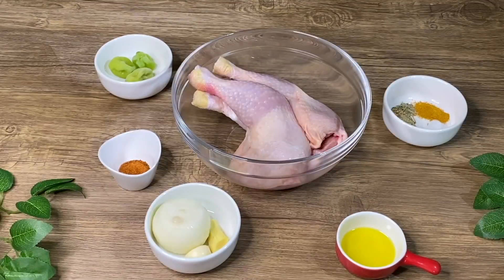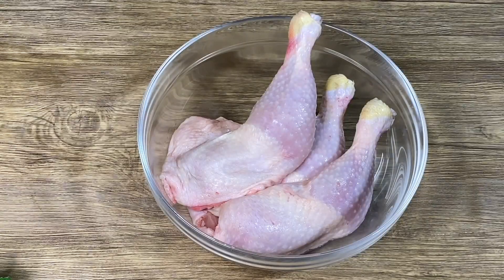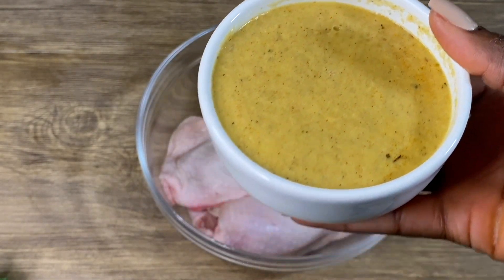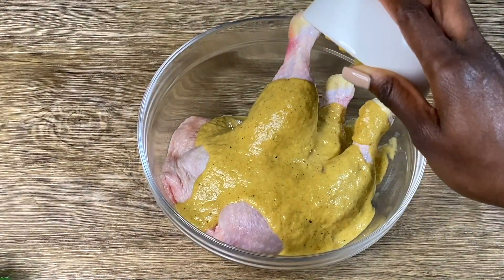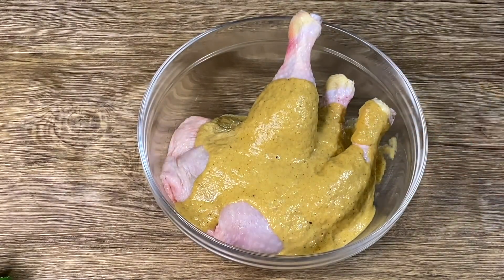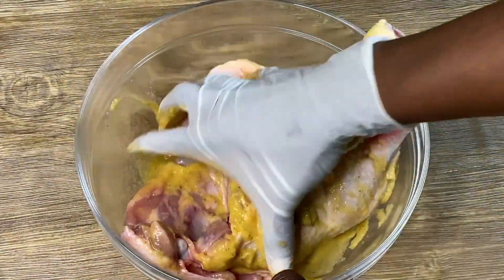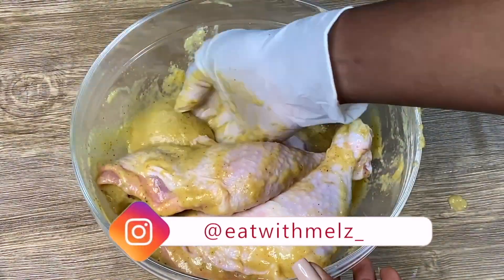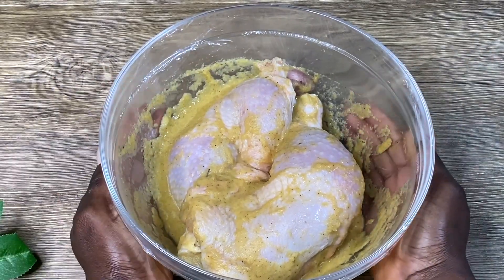I'm going to blend all these ingredients apart from the chicken off-screen. This is how it looks — I added a little water because I needed it. I'm going to spread the blended ingredients all over the chicken and mix it all together very well.